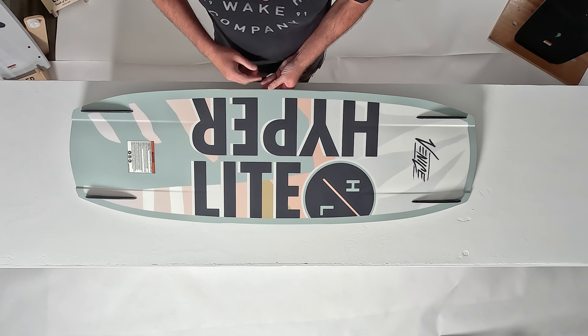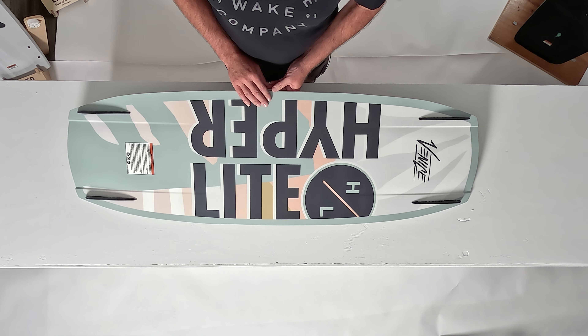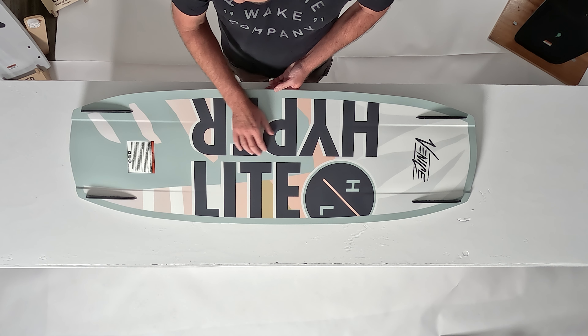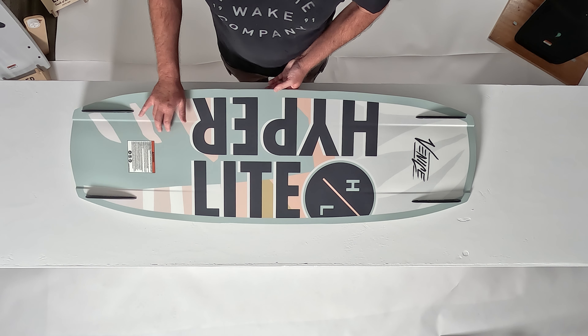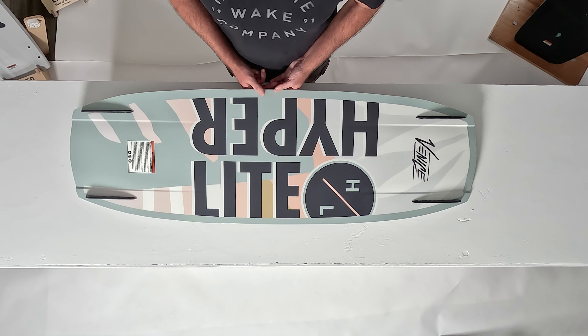Flipping the board over, you'll notice that the Venice has a very simple shape. On the base of the board, you'll notice it's very clean. This allows water to get to each side of the board for soft landings. Through the center of the board, you'll notice that a tunnel appears and exits the wakeboard, which provides a good edge hold on approach to the wake.